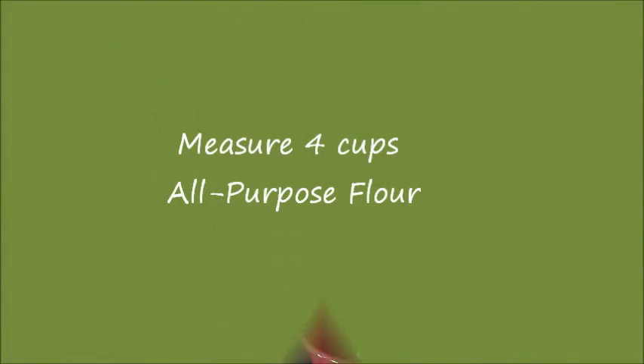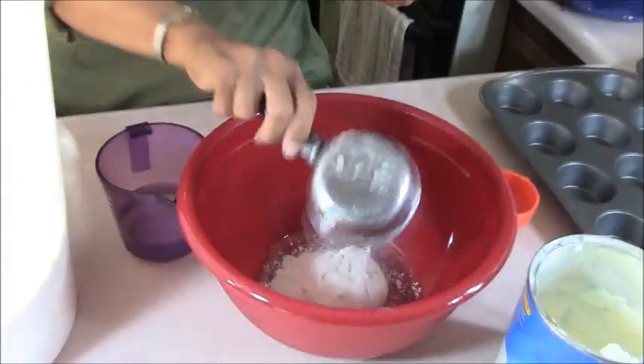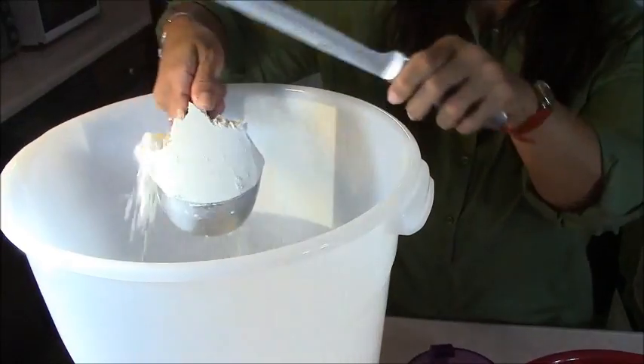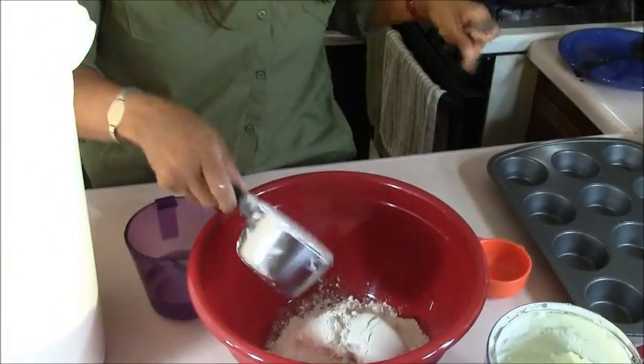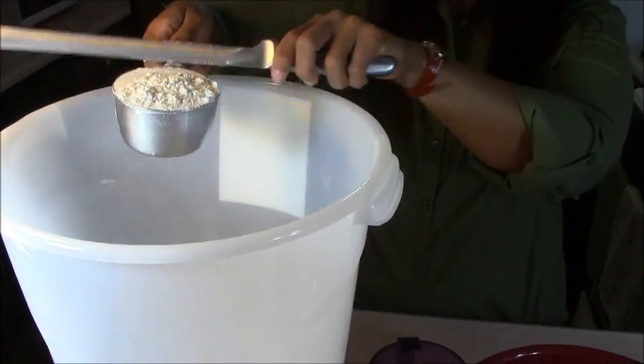This is how we're going to create our basic pie dough for any type of meat or salty pies — not the sweet ones. We start by measuring four cups of all-purpose flour. I use all-purpose flour for everything; I know there are different types and I even put them in my book, but all-purpose is what I use.